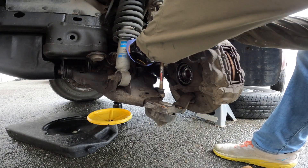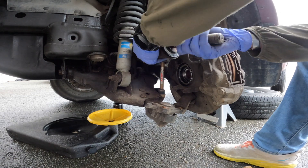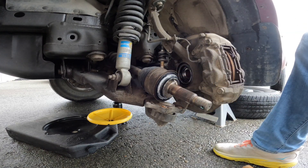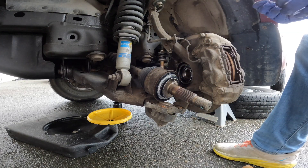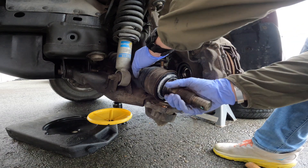Next we'll go into removing the CV axle. If you're having trouble pulling it out, just push it back in and slowly rotate it like a quarter of an inch and just keep working it clockwise until you eventually are able to get it out.